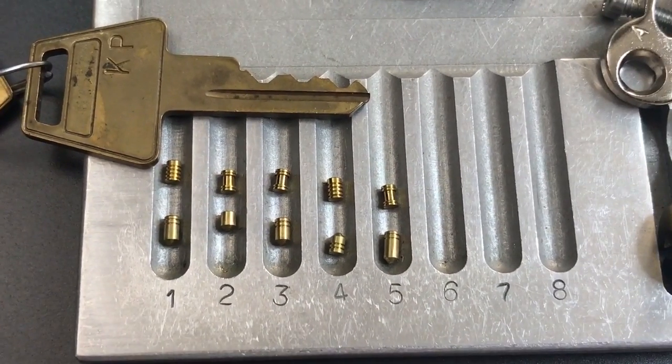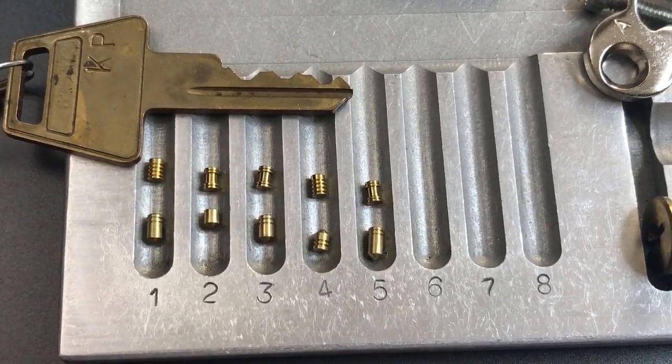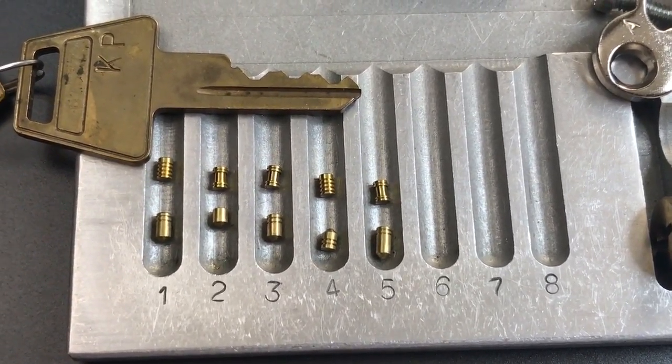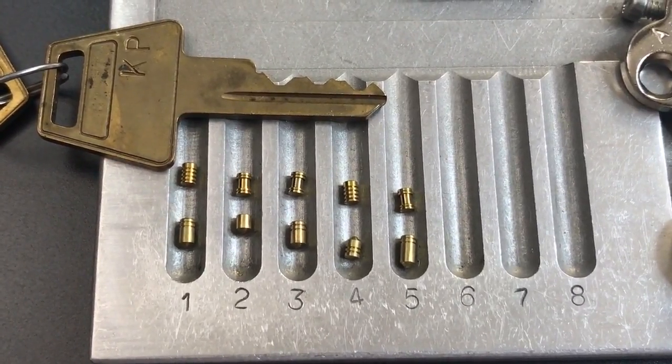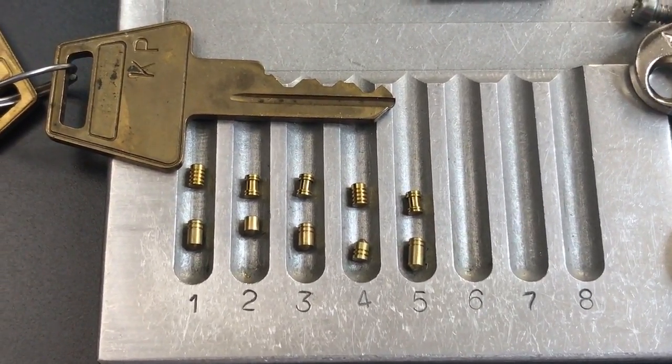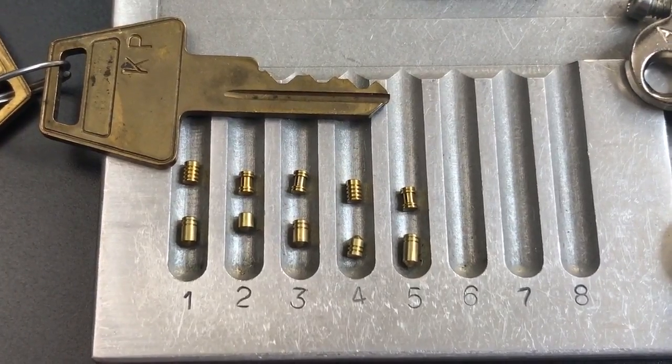That's all I have for you on this American Lock Series 5100. If you have any questions or comments, please put them below. If you like this video and would like to see more like it, please subscribe, and as always, have a nice day.